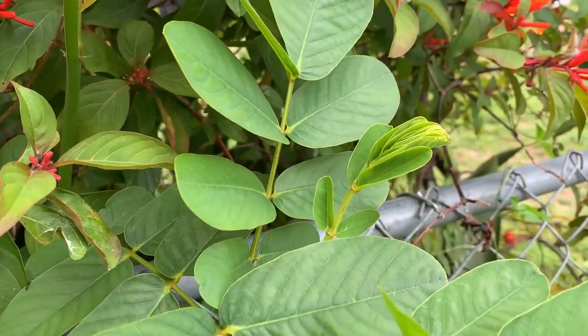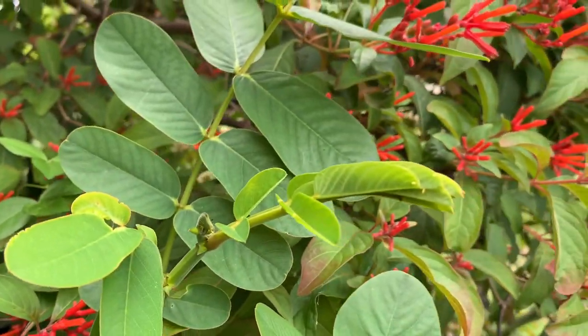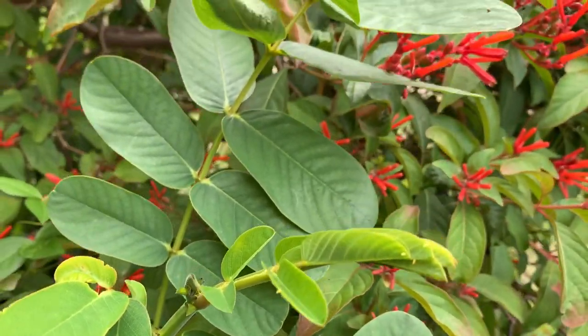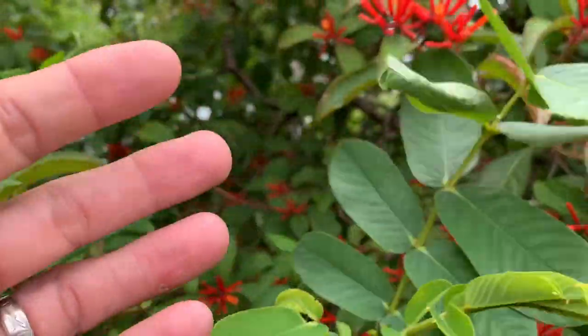Once they run out of food they will start eating each other. Sulfur caterpillars are little monsters, to be honest with you. There are eggs all over this thing.